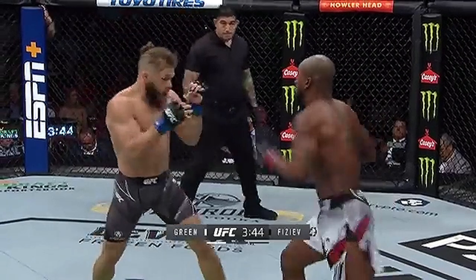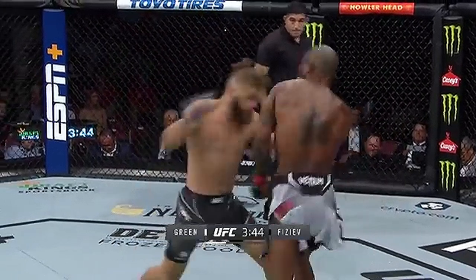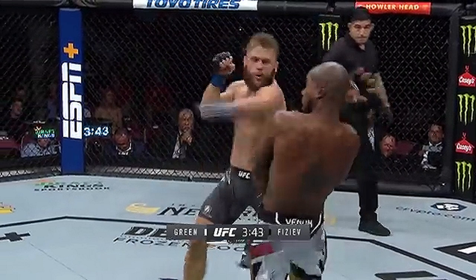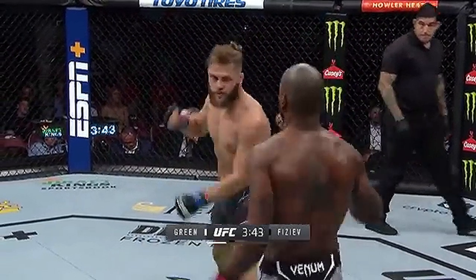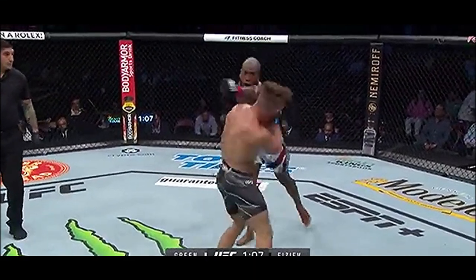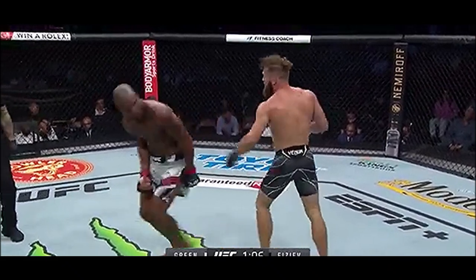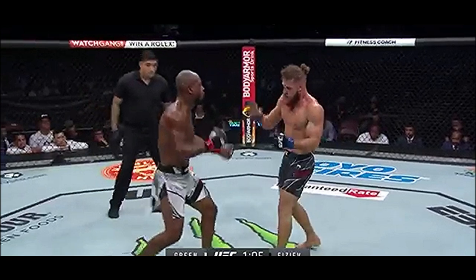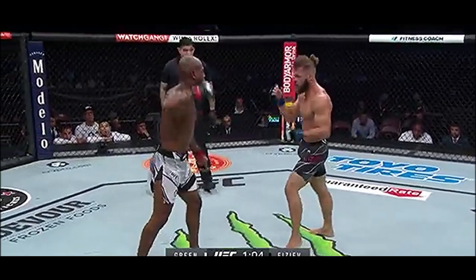Here Bobby Green shoots a straight left off the southpaw stance and Fazeev slips it and tries to come back with a 2-3, but Green is very wise to it and is able to catch the two on the lead shoulder and then, as we talked about, use the high guard on the rear side to block the hook off the two. This is more of a showcase of the reaction time of Green: he briefly switches to southpaw to shoot the straight left, but Fazeev slips to the outside and tries to come back with a two, and even though it hypothetically should land, Bobby Green is able to shoulder roll that shot and deflect it.